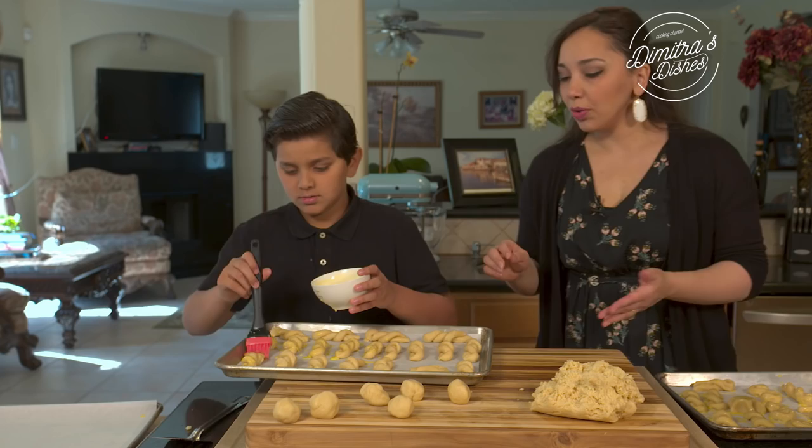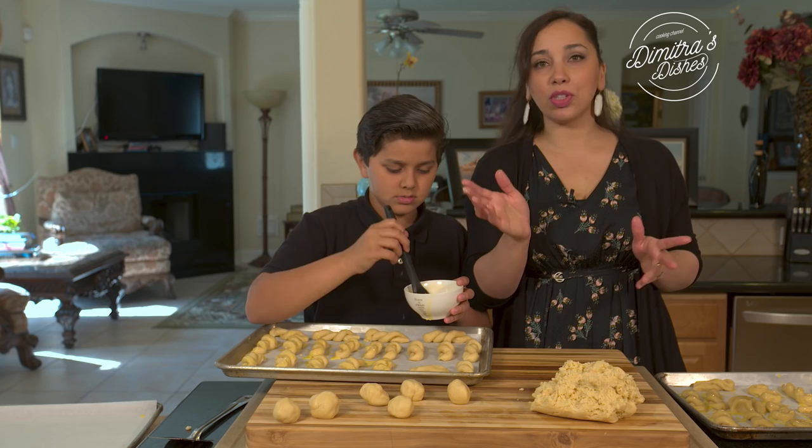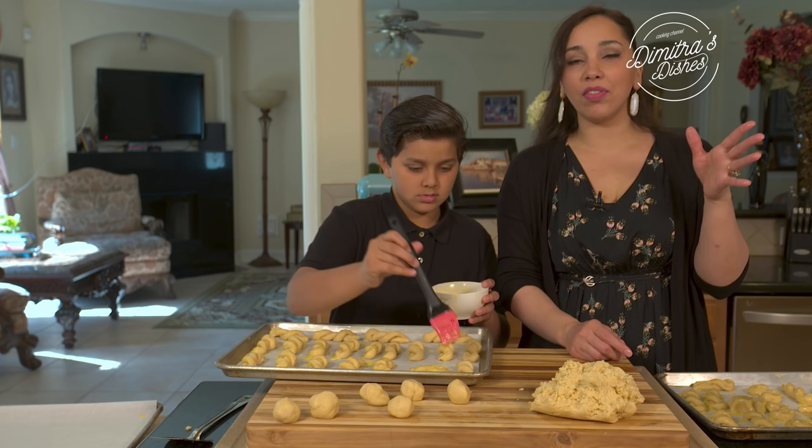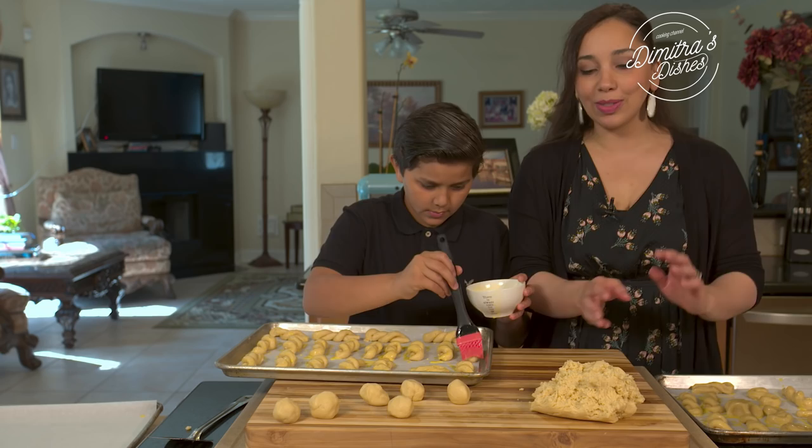Once you get two trays ready, brush them with the egg wash really generously, then pop them in the oven and let them bake for between 20 to 30 minutes — as long as it takes for them to get golden brown. If you don't have a convection oven, switch the trays halfway through baking — bottom to top — so they don't burn and they cook evenly.